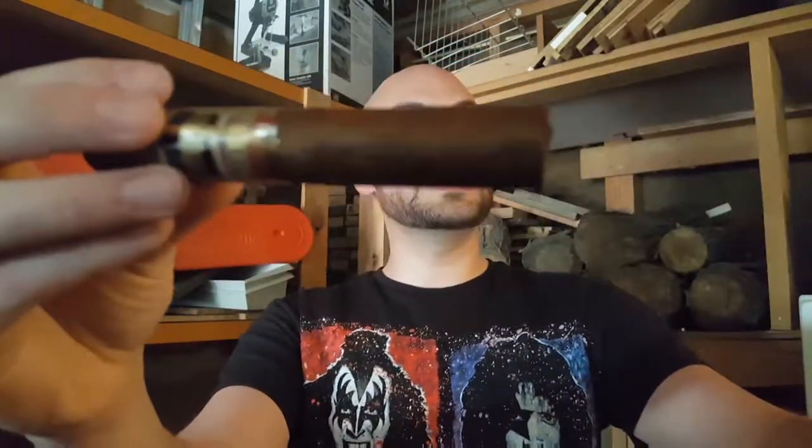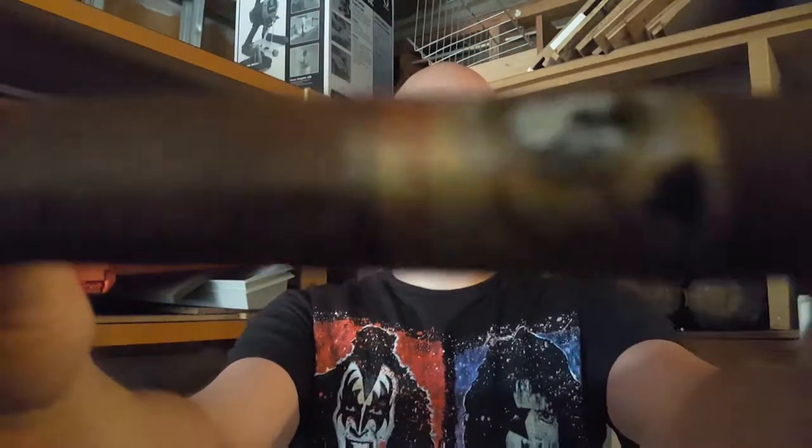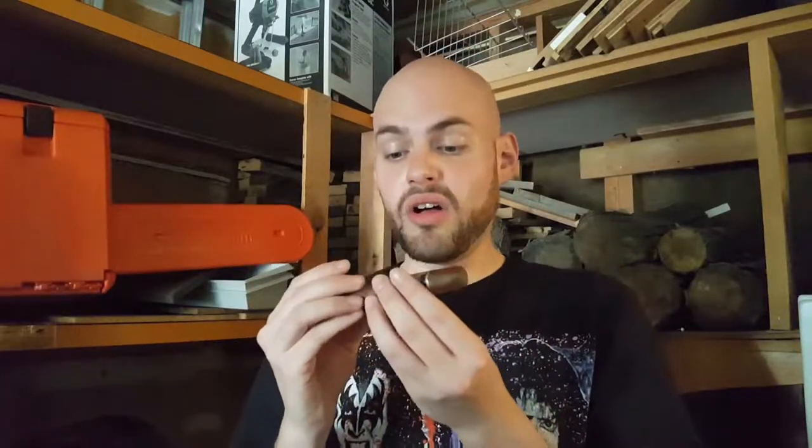As far as the wrapper goes, it's a Connecticut Grown Havana Seed wrapper, and it looks good. There's a couple prominent veins here and there, but really nothing terrible at all. It's got a real fine tooth to it. As far as the cap goes, it kind of looks to me like a single cap — kind of like the Padron 64 series.